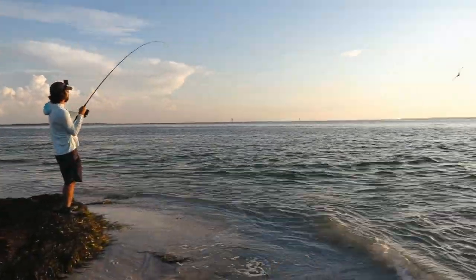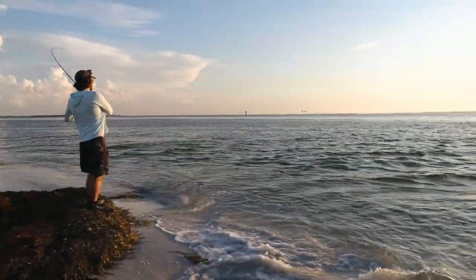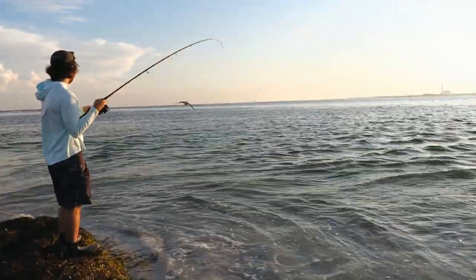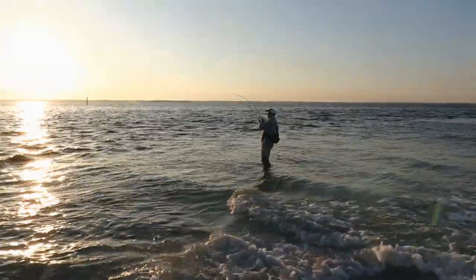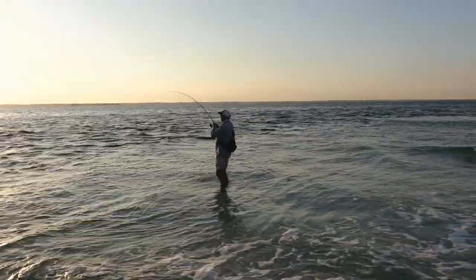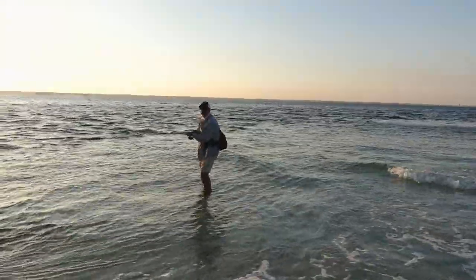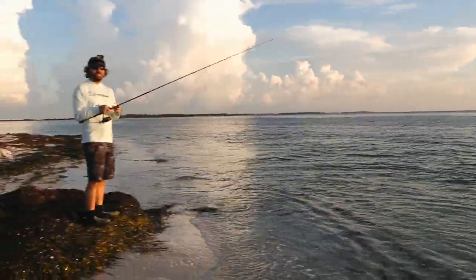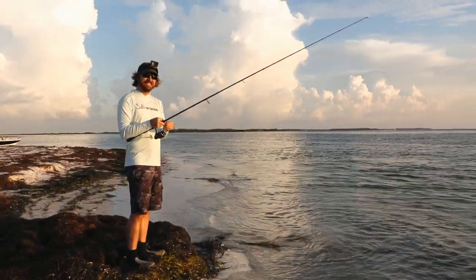Luke's on again, and they are all just packed in there. What do you got this time? There we go — doubling up, Waiter Dave's on. I think we know what that might be. There he goes. That was either a 60-inch snook or a shark.